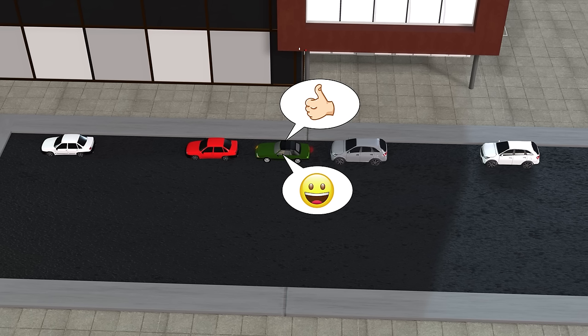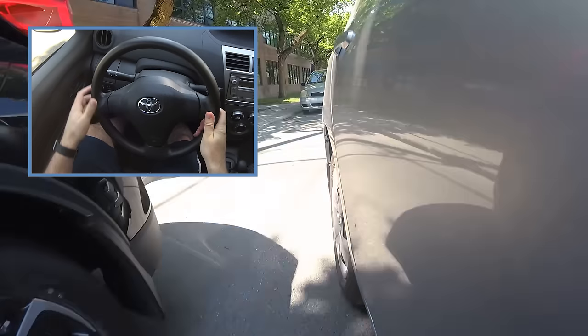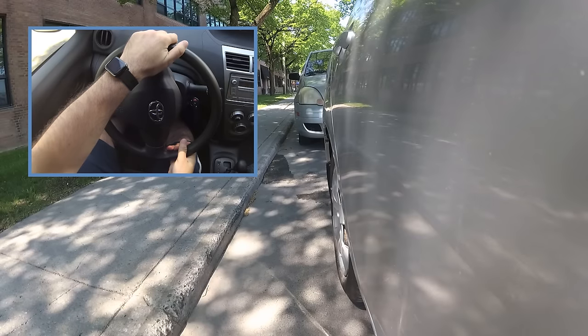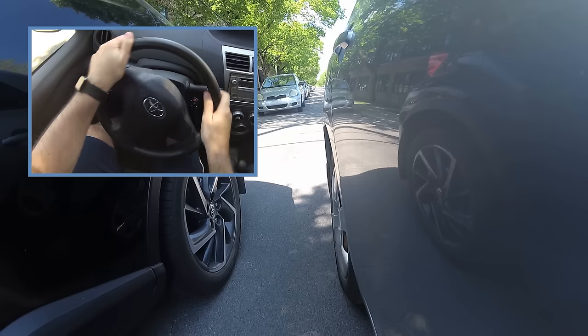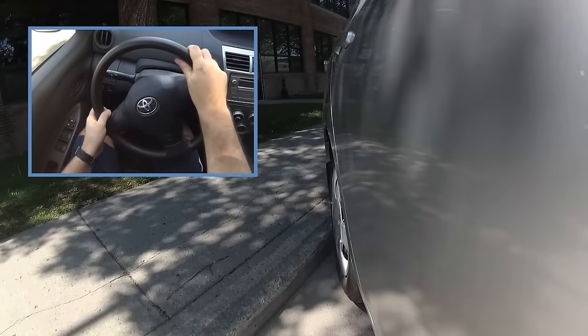Using that logic — the more you turn the steering wheel, the quicker you'll get close to the curb — if you try this method of turning the wheel just one turn and you keep getting too far from the curb, turn the steering wheel a bit more than one turn towards the curb before reversing. If you keep getting too close to the curb, turn the wheel a bit away from the curb before reversing.